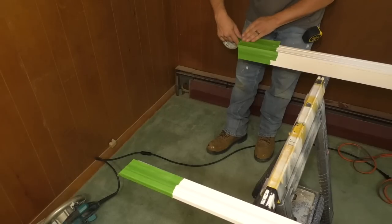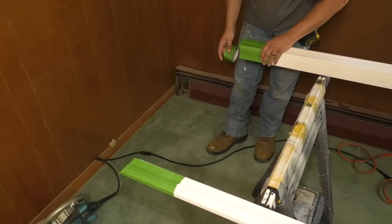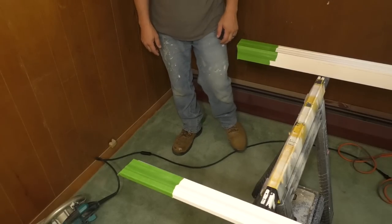If you're able to, have a friend help you with this — you can take this right over to your chop saw and have them hold one end and cut it that way for a nice straight cut. But I don't have any friends.